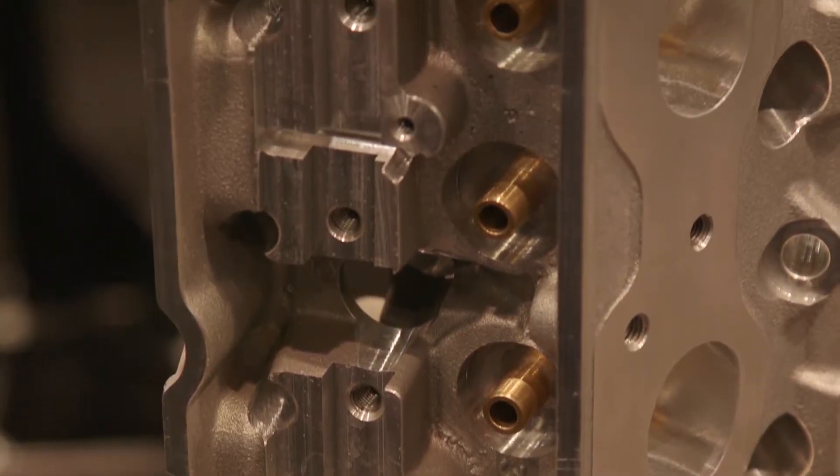Hey everybody, I'm Dennis Pitsenberger. We're here at Power Automedia SEMA show and I'm with August from Edelbrock. It doesn't matter how good the intake is or how good the bottom end is — if you ain't got the right heads, you are not going to make the power. And you guys have the solution for the rectangular port LS3. Let's talk about this brand new cylinder head.